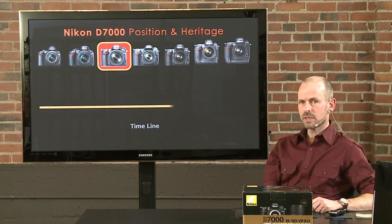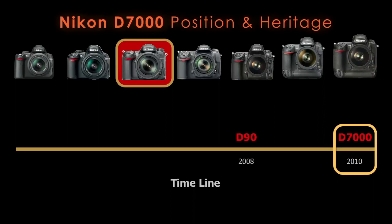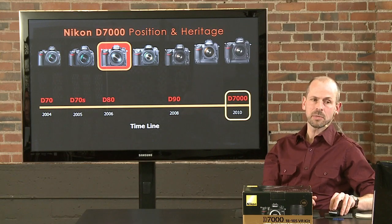The D7000 is positioned at an intermediate level within the Nikon lineup — kind of in the middle. They have cameras below it and above it. It came out in 2010 and is roughly based on the D90, which is based on the D80, going back to the D70 — about the fifth in a generation. With each generation Nikon looks at what they're doing and keeps making it better, with each camera incrementally better than the last. This is just the latest in a long line of very good cameras.